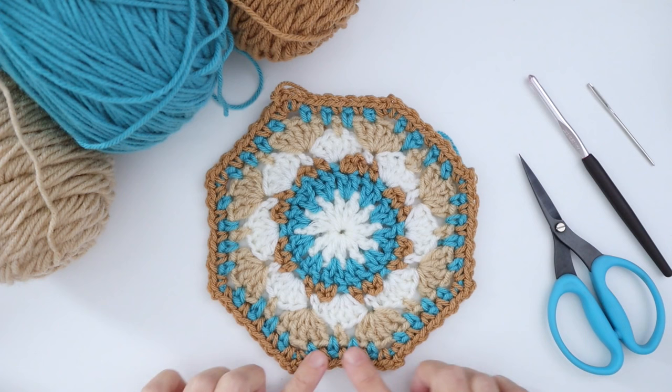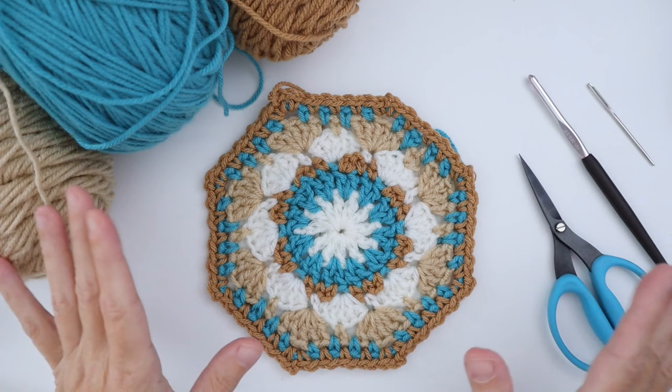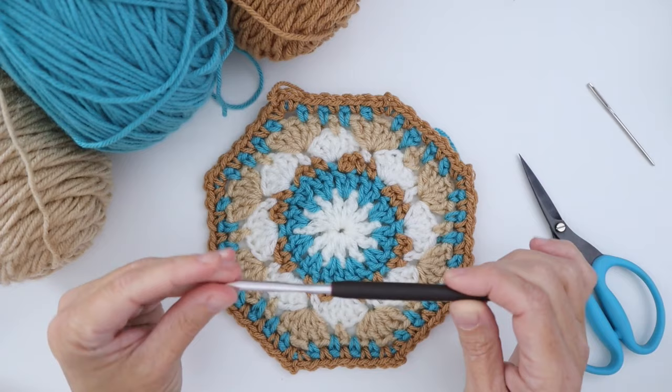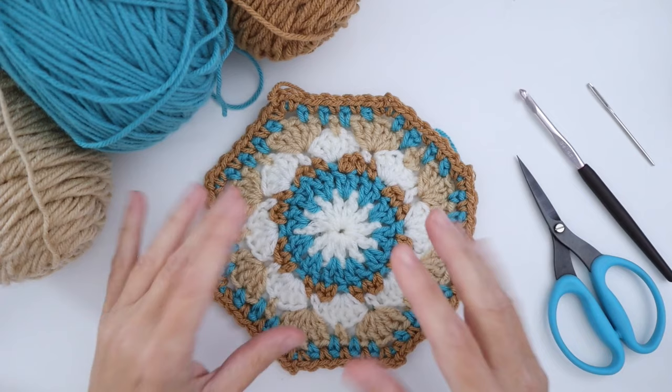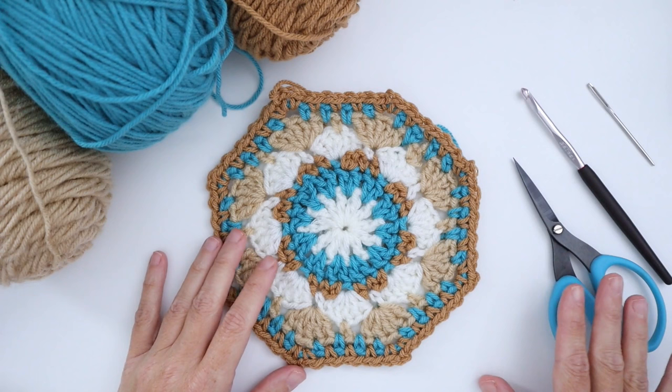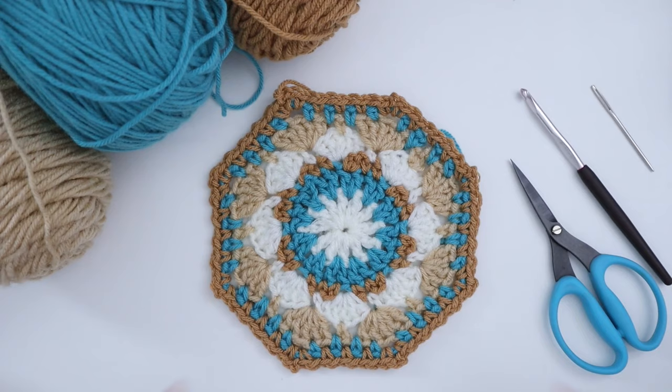I use a worsted weight yarn. You can use any weight of yarn with these squares, but I love to work with worsted weight and a crochet hook that works with your yarn. I'm using a 5.5 millimeter because I like to go up a little bit with my squares just to make them a little softer and more flexible. For blankets it's nice to go up a little with your hook size. You'll also need some scissors and you may need a darning needle at some point. Let's get going on the Sand Dollar crochet octagon!